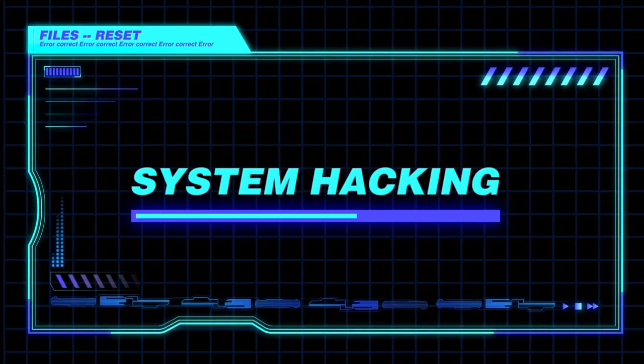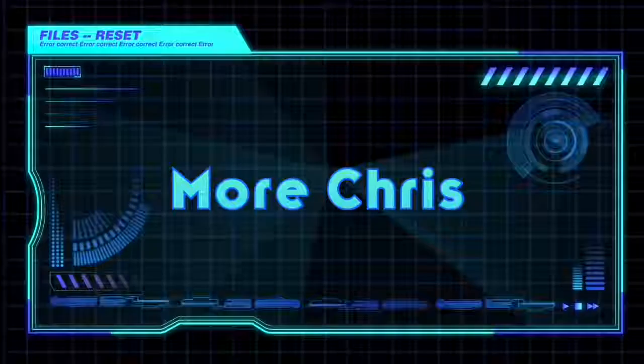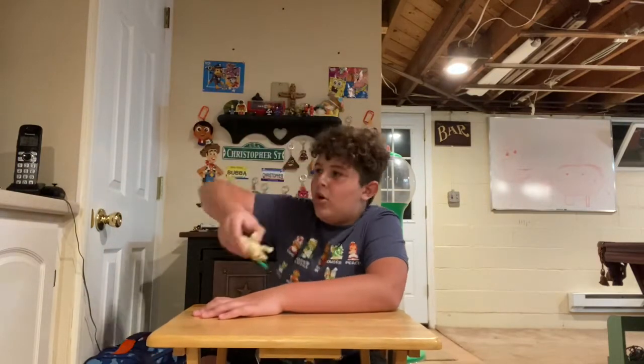Hey guys, so today we are going to be unboxing something a little different. You know how on this channel I usually unbox like some weird toys, or like some Disney Infinity characters or something? Today we're actually going to be unboxing something a little bit more technical.